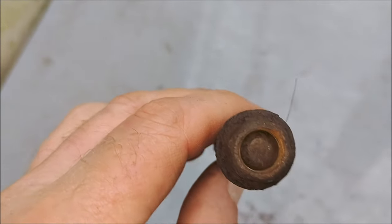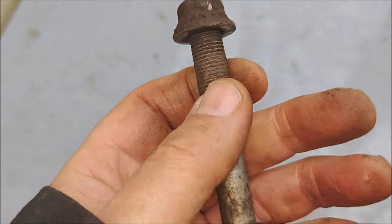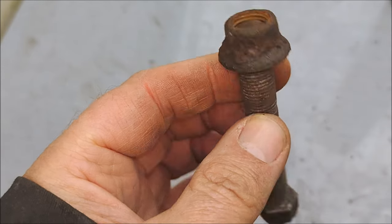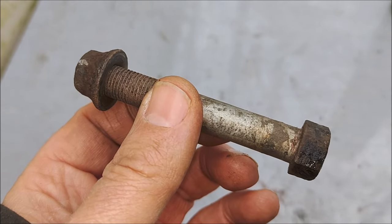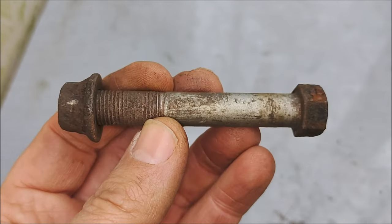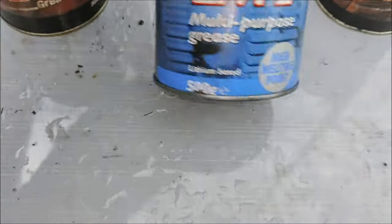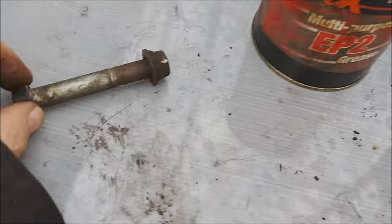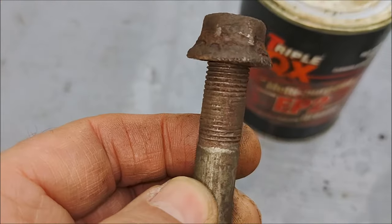That's the bolt — 16mm on one end and 17mm on the other. It's very dry but it did have grease put on before it was inserted, which was about three years ago — I think it was May 2020. I would highly recommend you grease this up nicely, whether you use copper grease, multi-purpose grease, or lithium-based grease. I'll also clean up that nut with a little wire brush.